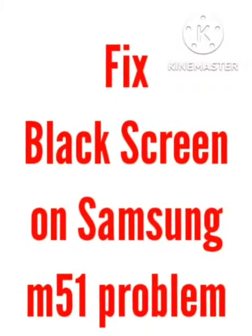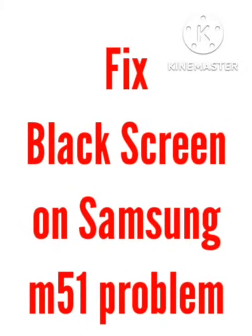Hey viewers, welcome back to our channel Zero to Infinity. In this video I will tell you how to fix Samsung M51 black screen problem. Many Samsung users are facing the problem of black screen, so I will tell you how to fix this problem. You need to follow all the steps I will tell you in this video and your problem will be solved.